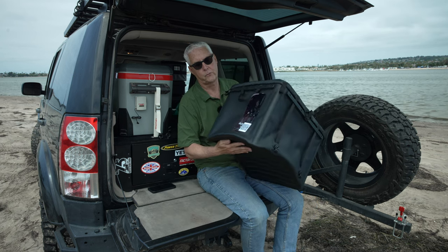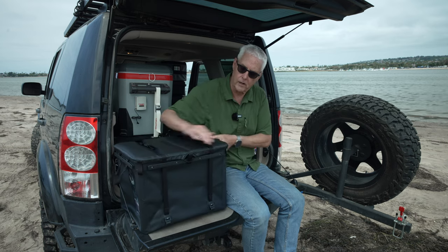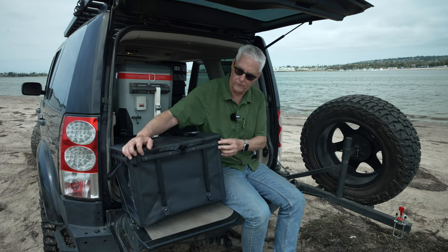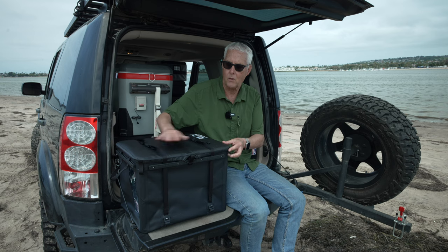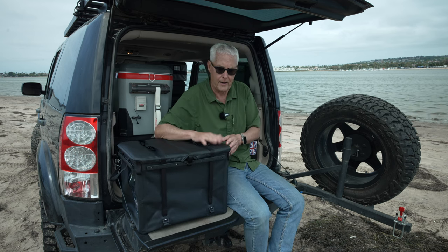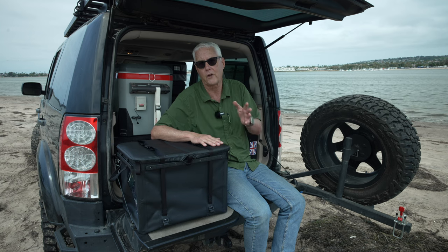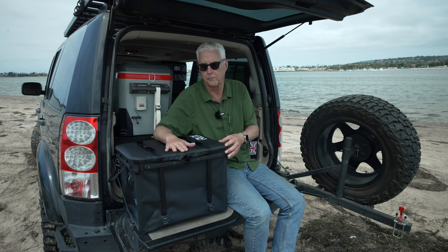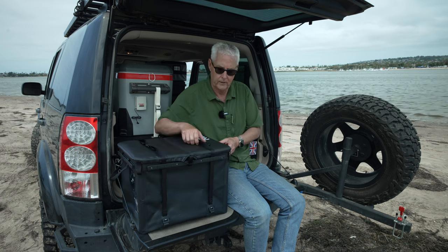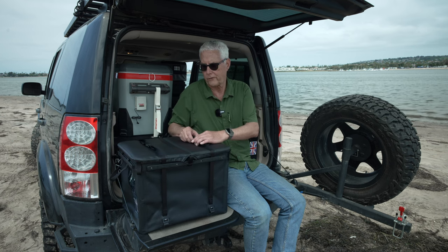First impressions: it's relatively light. It's got a rail system here. The top is weather-resistant, not waterproof, but one of the things I want to make sure is that if I have to sleep in the car for some reason, I can put my gear outside up on the roof rack and still not get anything wet. So while this is not waterproof, it certainly is weather-resistant.